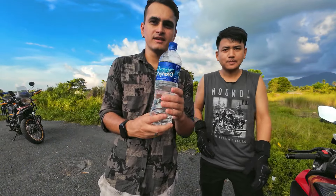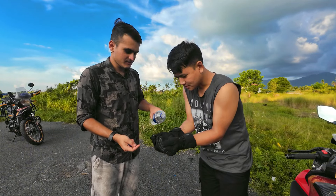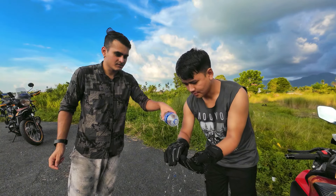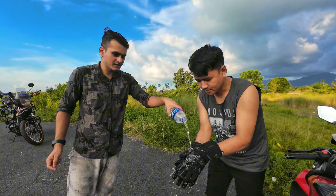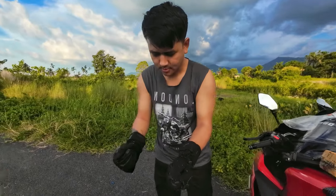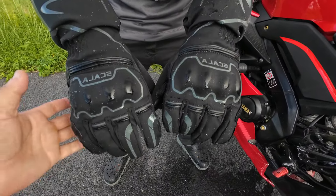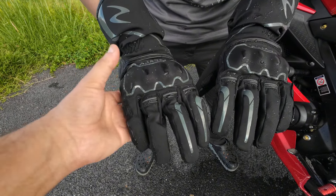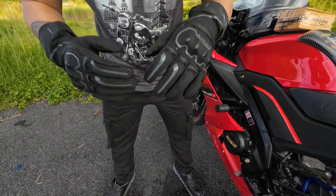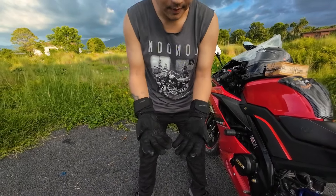I have a bottle of mineral water here, and today we're going to test whether these gloves are truly waterproof as the company claims. There's a matte kind of finish on the surface — watch, the water drops don't stay, they just roll off. Even simulating rain, the water is just running off. We just emptied an entire bottle on the gloves — let's check if there's any water inside.